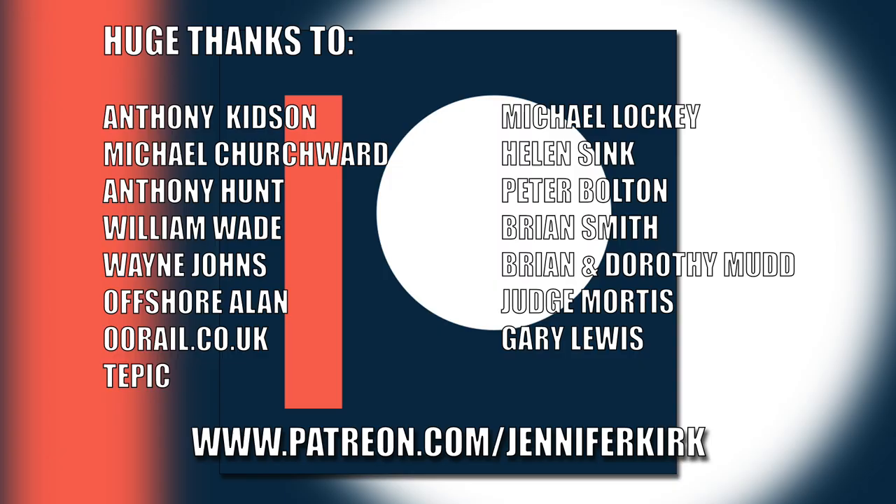I'd like to send out a huge thanks to everybody who supports me on Patreon, and an extra special huge thanks goes out to Anthony Kidson, Michael Churchwood, Anthony Hunt, William Wade, Wayne Johns, Offshore Allen, oorail.co.uk, Tepic, Michael Lockie, Helen Sink, Peter Bolton, Brian Smith, Brian and Dorothy Mudd, Judge Mortis and Gary Lewis. Thank you - without you guys I couldn't do this.